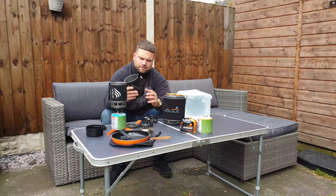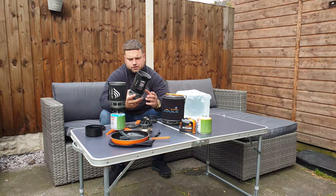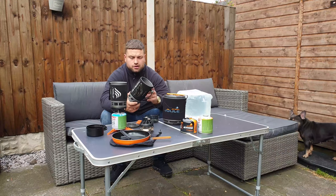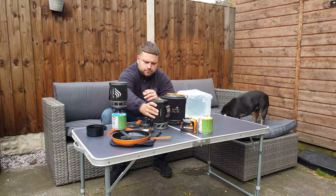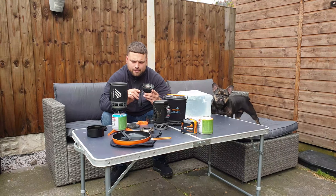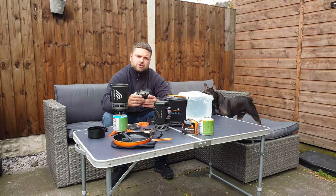The design is slightly different — those ones will have square grills, whereas these ones — I think this is the new 2018 model — for some reason I find this burner actually boils water quicker. This one's got a slightly different regulator so you can get more control, and this one's got an igniter so you don't need a lighter.